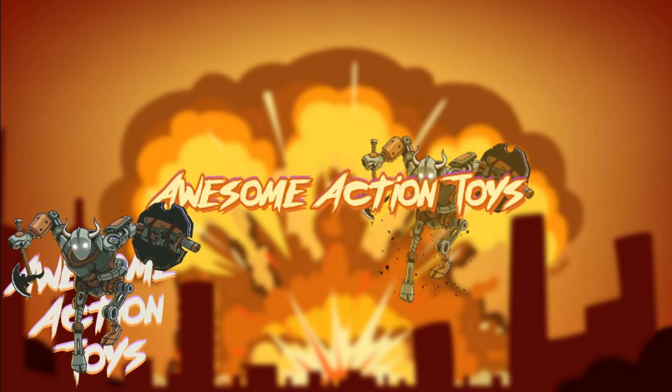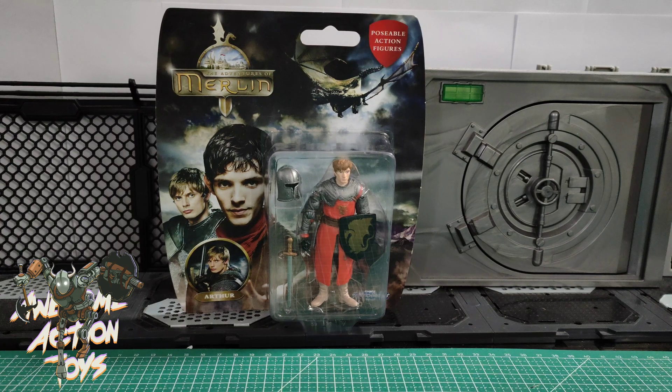Welcome back, awesome Action Toy fans and subscribers. Today I'm looking at this figure from Merlin. This is Arthur. I don't know if any of you guys remember or saw the Merlin TV series — I think it was five or six seasons on BBC.